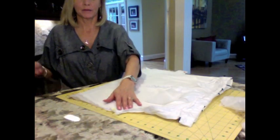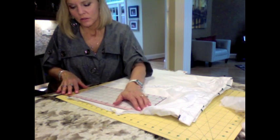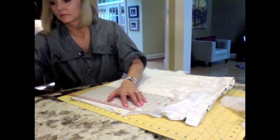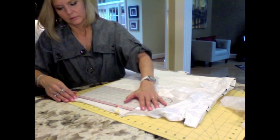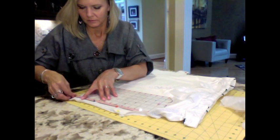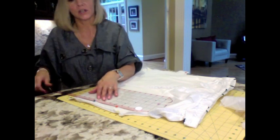Everything is nice and flat now. I'm going to take my ruler. Right below the zipper — here's my zipper, this whole area right here — right below it I am going to come straight down and pin a straight line. So I just pinned a straight line from my zipper straight down. Basically all I'm doing is eliminating this little J where your crotch used to be for the shorts — the inner crotch.